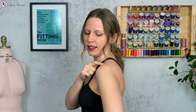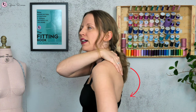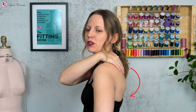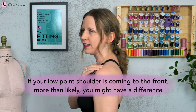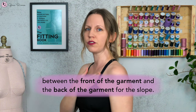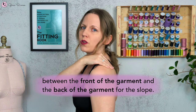You can see on my body that my shoulder blades are protruding out. They usually do when we start moving the body — even when standing straight up, you might still have a more rotated forward shoulder. So if your low point shoulder is coming to the front, as you can see mine is, more than likely you might have a difference between the front and back of the garment for the slope.